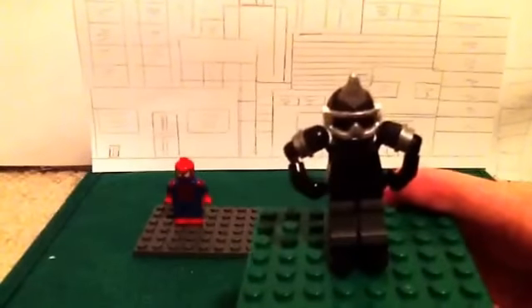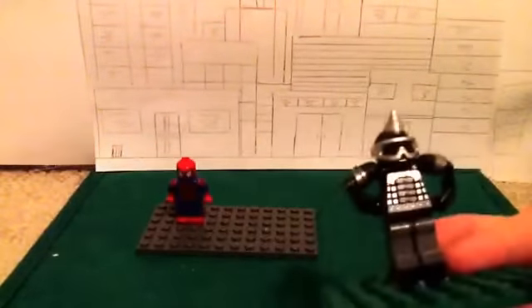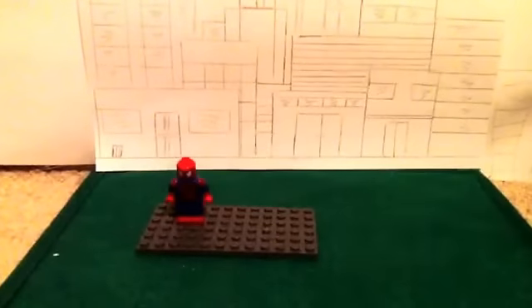So, here's Rhino — he's mech-suited, obviously. His legs have these little pieces to make him taller and to make him look a little bit bigger than Spider-Man. Pretty much just to make him look big.